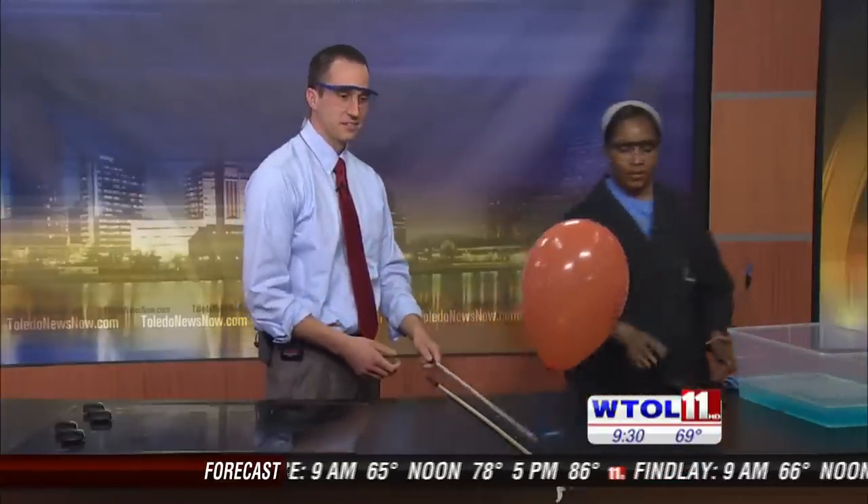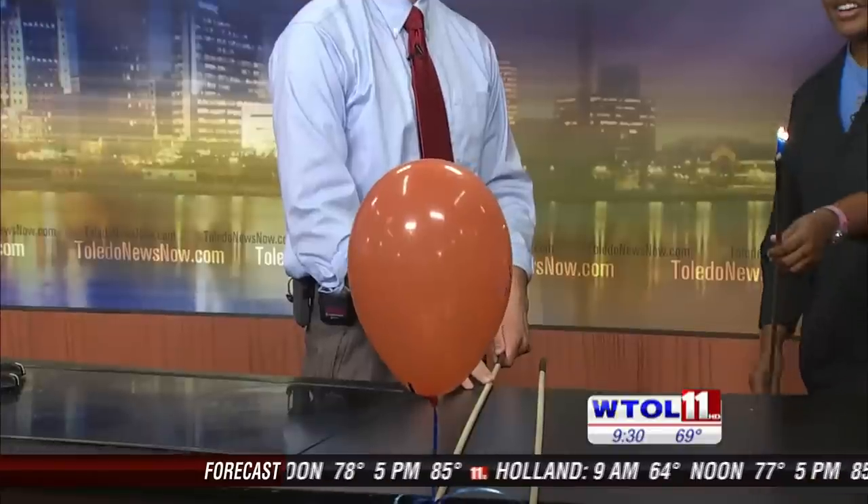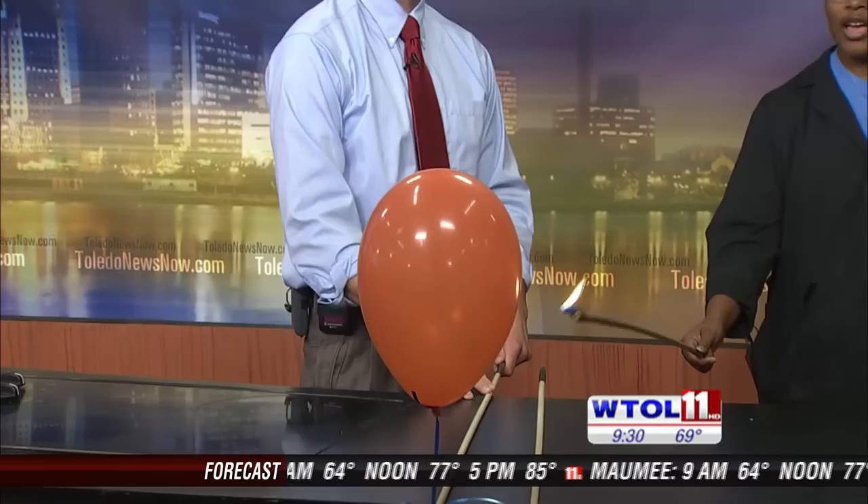We're going to do the same thing — we're going to see what happens to this balloon right here. I'm hoping for bigger and better results. Another countdown from three: three, two, one.